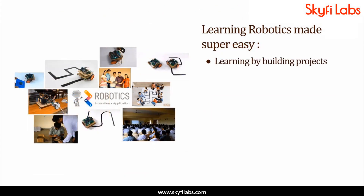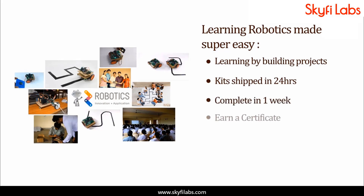Skyfi Labs makes the process super easy for you. Kits required will be shipped to you within 24 hours, and you can finish the project within one week from anywhere on earth and earn a certificate. With Skyfi Labs, you will not just build the project with a definite output, but also learn the concepts, so you can easily crack the interviews with confidence.